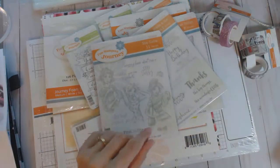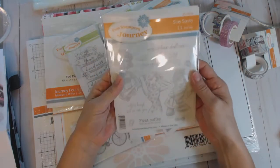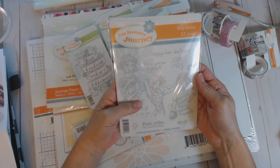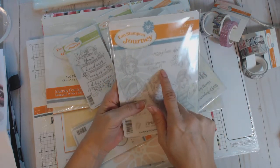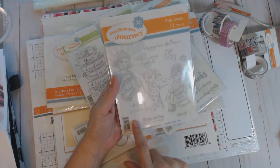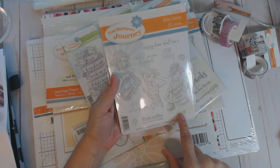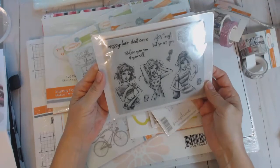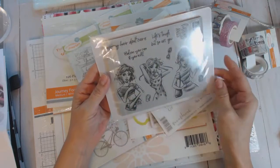I'll also include a link to my shopping site in case there's anything you want to get for yourself. This stamp set is called 'Stay Sassy' and there are 11 stamps: messy hair don't care, believe you can and you will, stay sassy, life's tough but so are you, coffee cup, first coffee then do all things. These sassy girl images are absolutely adorable.